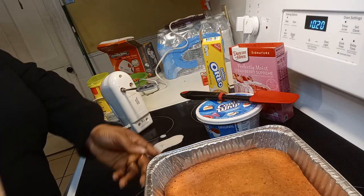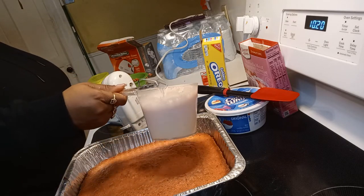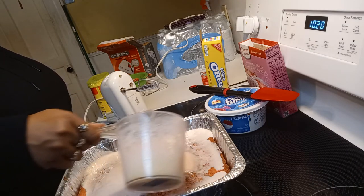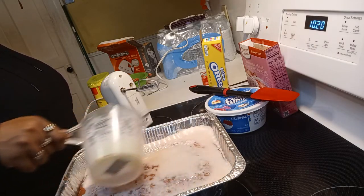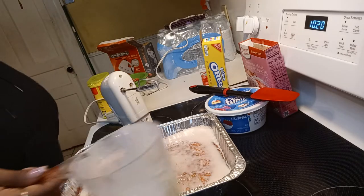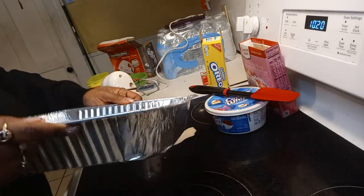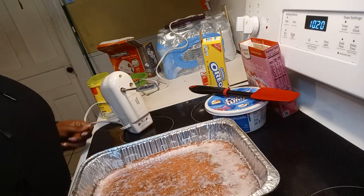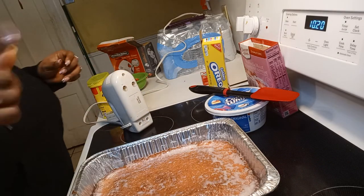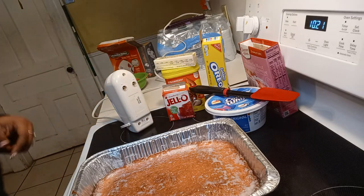I'm going to take this cake and put it over here where you can see it, and I'm gonna pour this mixture over the cake. I already poked holes in the cake. This is a lot of moisture on this cake — this is what the cake is looking like so far. Oh, that smells so good! I absolutely wish there was smell-a-vision. If they ever come out with smell-a-vision, I'm gonna be their first customer.